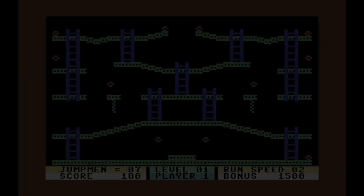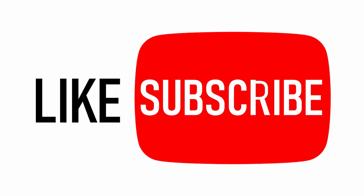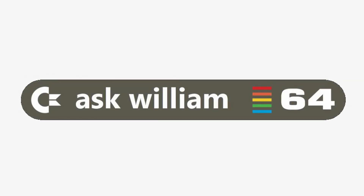Please let me know what you think in the comment section below, and don't forget to like and subscribe. From me, William — thanks for watching, and I'll see you in the next one.